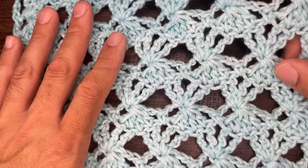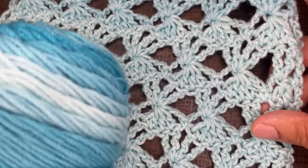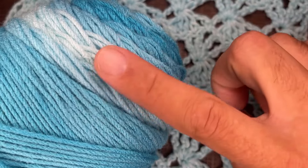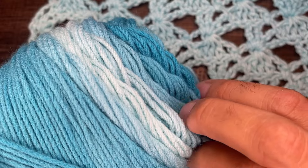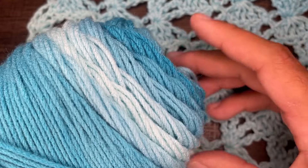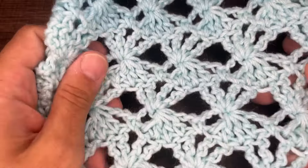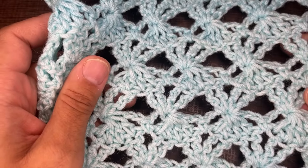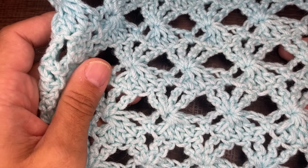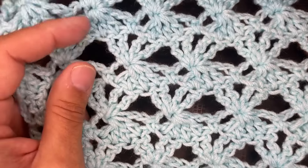I used a medium four-weight yarn for this — more specifically, Red Heart Super Saver Ombre in the colorway Scuba. They recommend a five and a half millimeter crochet hook, but because I want the drape, I went ahead and used a six millimeter crochet hook. Feel free to use whatever yarn you'd like. I do suggest going with the recommended hook size, and if you want the drape, go up a size or two.